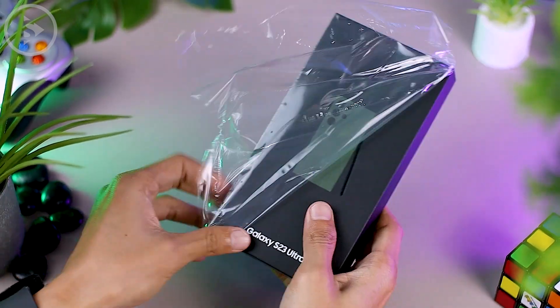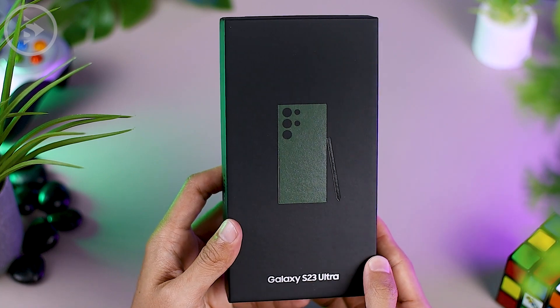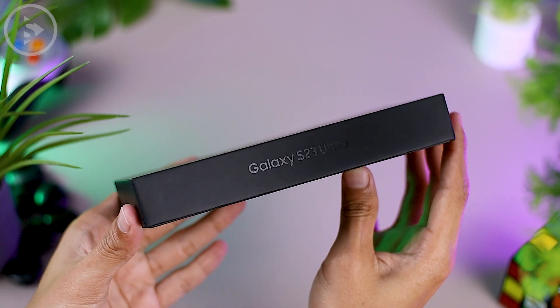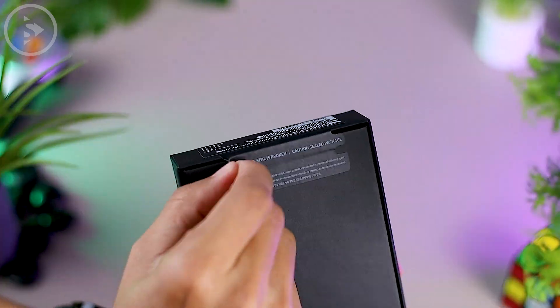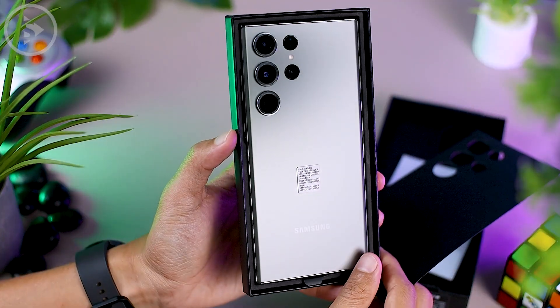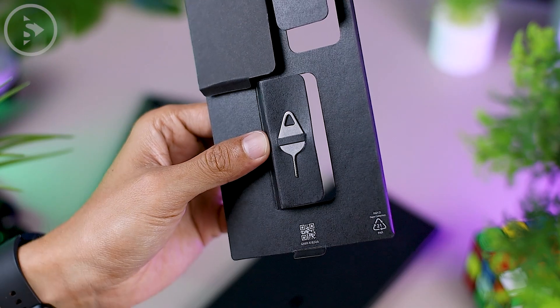The design of the box itself features a minimalist-like design with the word Samsung on the right side. On the left side, there is the text Galaxy S23 Ultra, and in front there is a picture of the smartphone with the same color as the one inside. Inside the box, besides the smartphone, we also got a user manual, USB Type-C to Type-C cable, and a SIM card ejector tool.